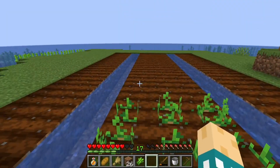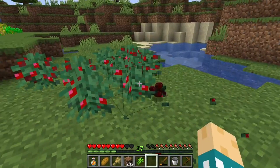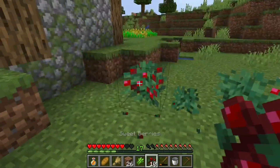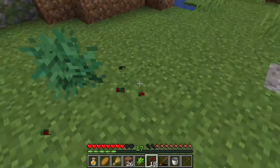I could have sworn that's when it went to big nets. Well, we are going to break all of these and try our layout a little bit different.